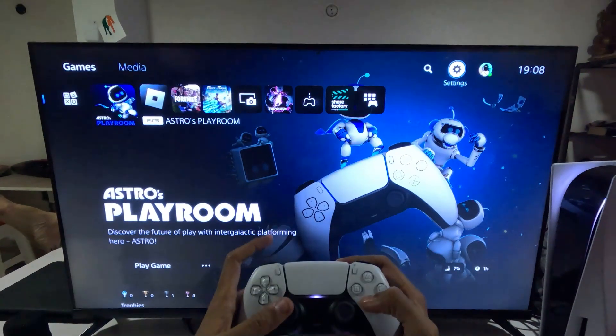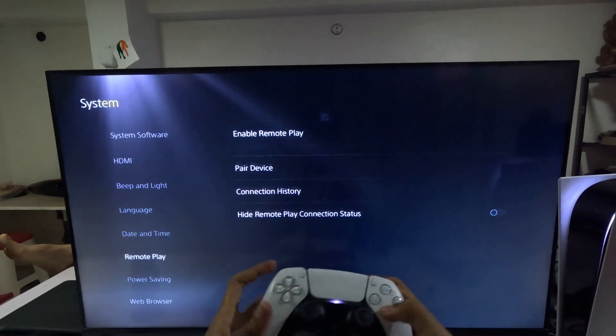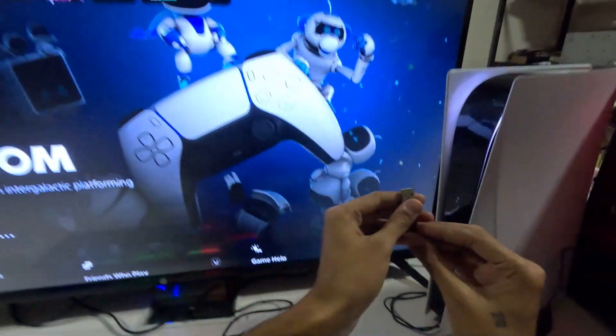Hey guys, I will show you how to fix the mouse not working problem on PS5. In the first step, we need to select Settings, then go down to System, choose the Remote Play option, and enable Remote Play.